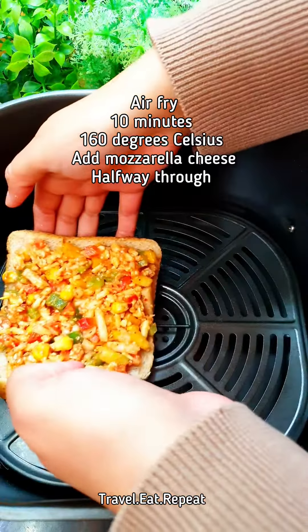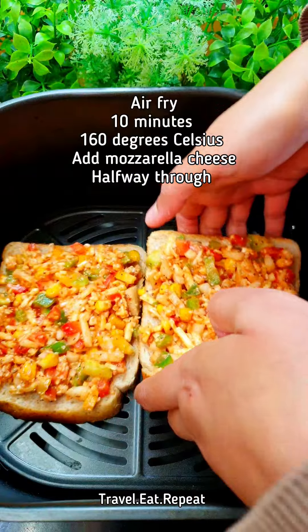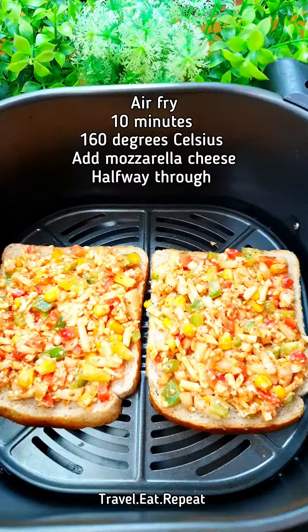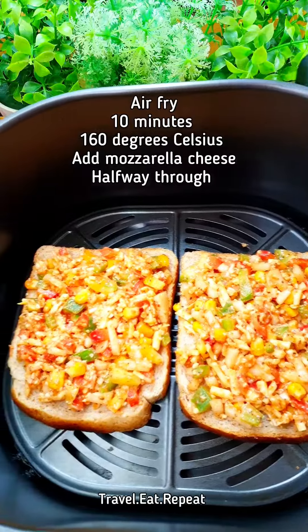Place the bread slices in the air fryer. We're going to air fry them for a bit longer on a lower temperature so the vegetables can cook a little bit, the cheese can melt, and the bread should be toasted nicely. I'm going to put them in the air fryer at 160 degrees Celsius for about ten minutes.